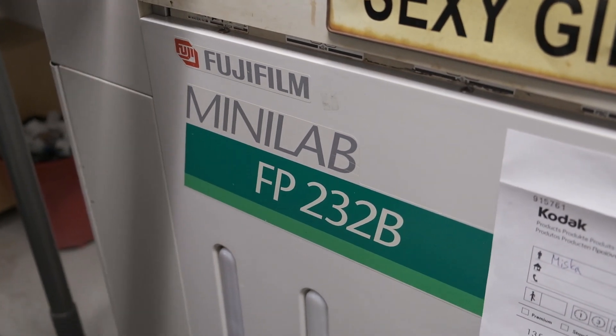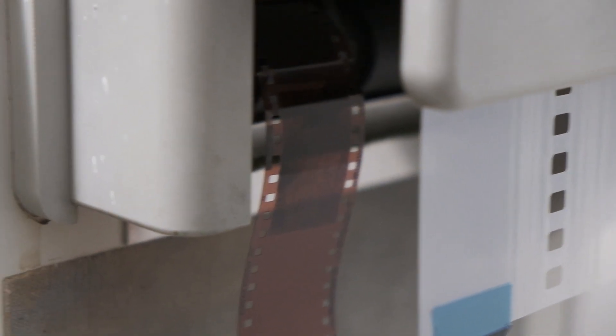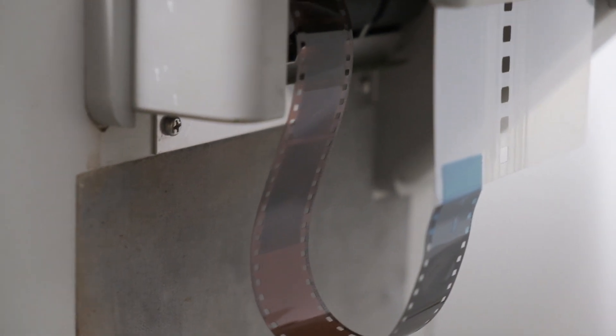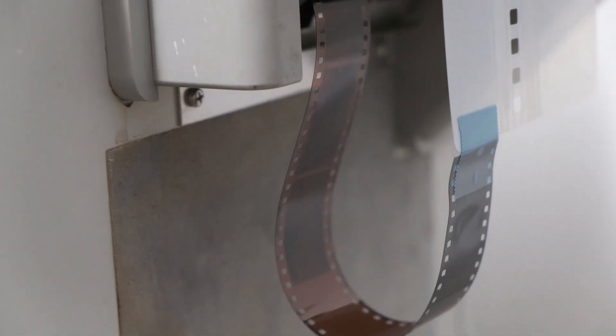A viewer asked on the Camera Rescue Instagram what brand of minilab they use and whether it's better than another brand. I asked the lab tech and Juho, and they gave a really good answer: nowadays it really doesn't matter what kind of minilab you use. Every lab just has their one minilab that they're trying to keep alive for as long as possible, because support for these machines is dwindling fast — sometimes if something breaks you have to pray it's a part you can actually replace. Some plastic parts in the machine are really prone to breaking after years of use.